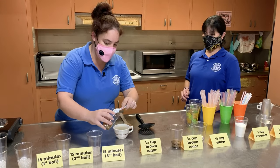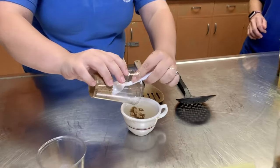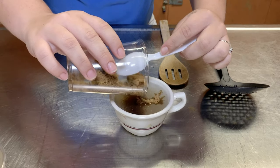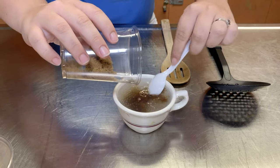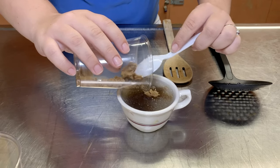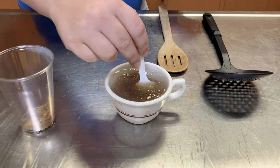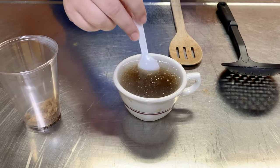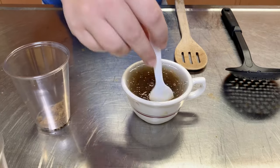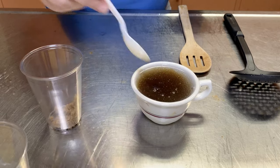Now we're going to be adding in some brown sugar for flavor. If you don't want to do brown sugar you can put honey or anything that you think might add really good flavor. We're going to go ahead and mix it very carefully so it doesn't spill, and then we're going to let this sit for about 15 minutes.